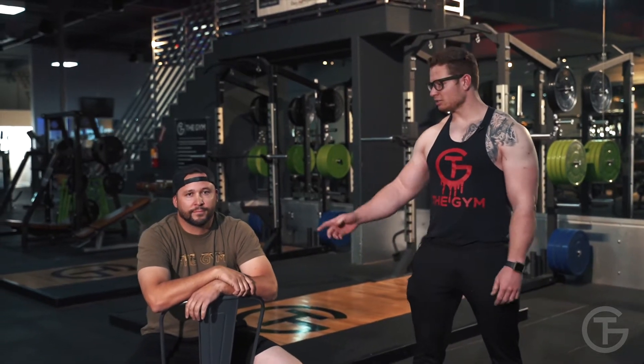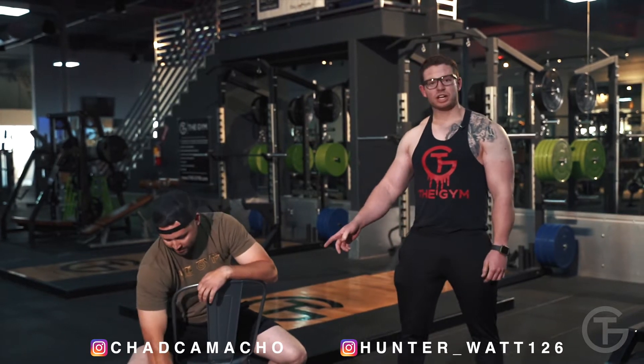Welcome to the gym home edition. My name is Coach Hunter. This is Chad. For today's workout we're going to need two gallons of water, one chair, and one Chad. We're going to be doing a full body workout. Let's get started.